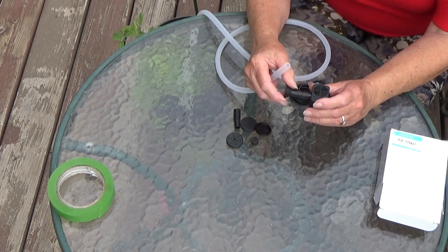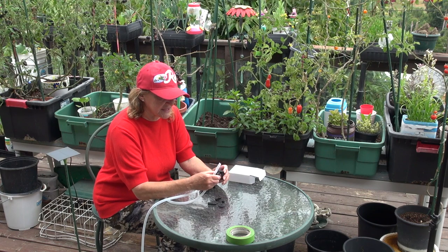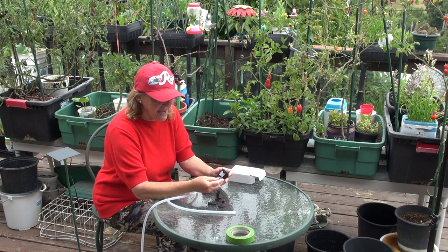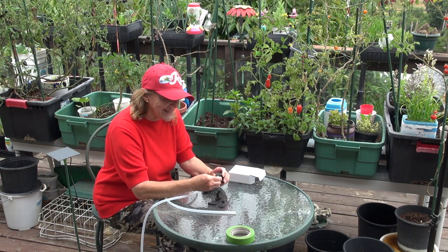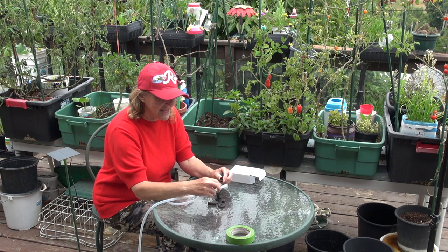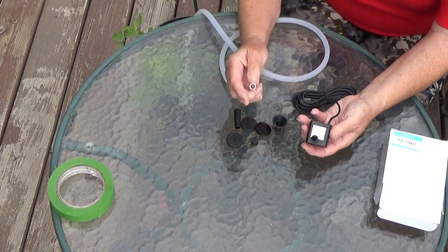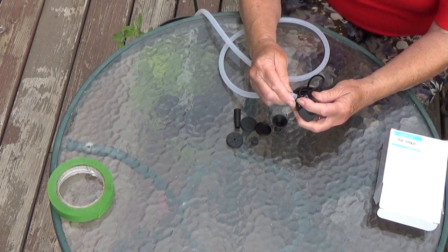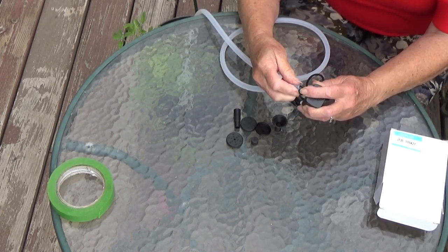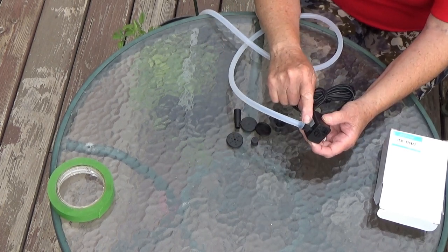What you want to do is bring your pump with you to a tropical fish store — they have a lot of different tubings. Make sure you have somebody help you pick it out, and make sure you're putting the right end on the pump. If you measure and fit one side, it may not work on the other, so show them exactly which piece you need something to fit over.